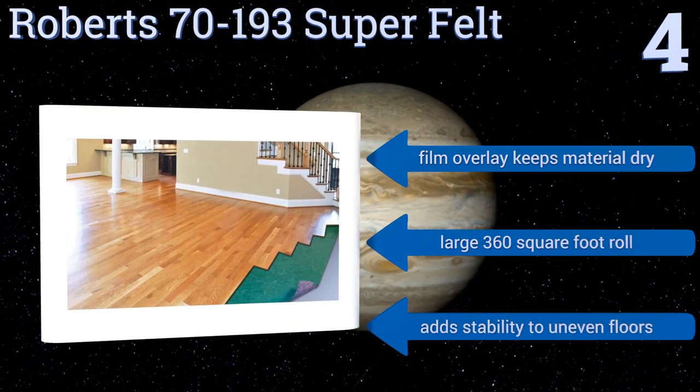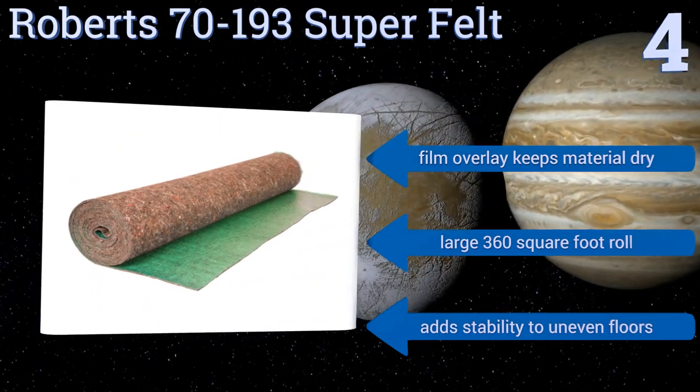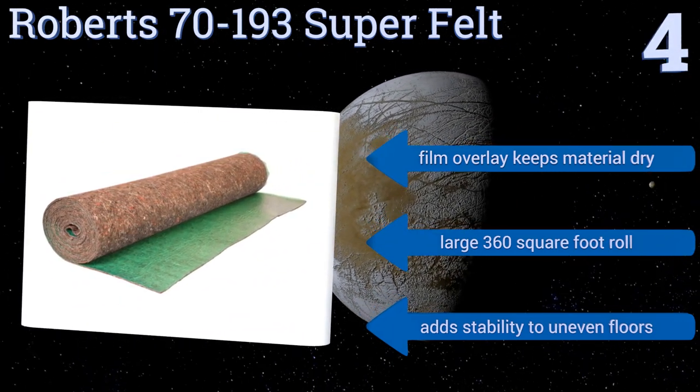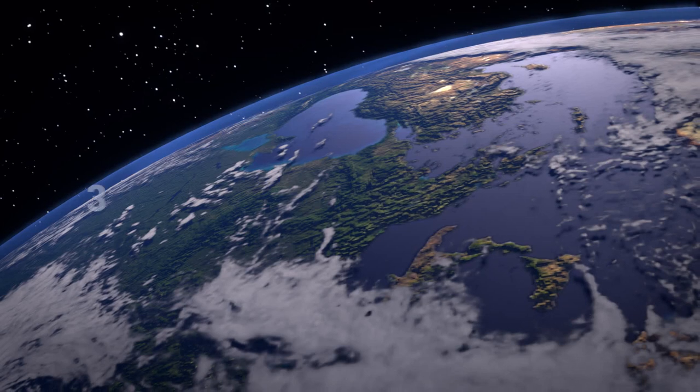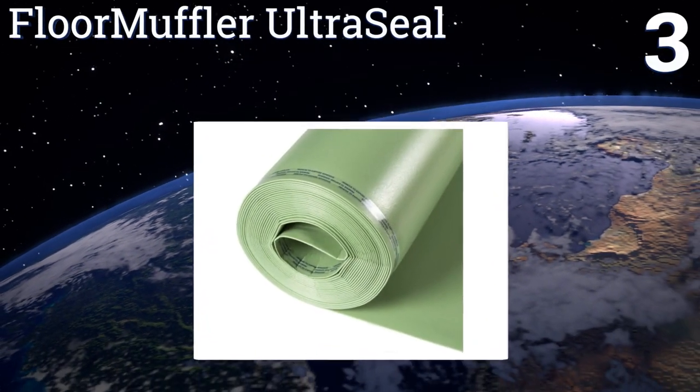Its film overlay keeps the material dry and it comes on a large 360 square foot roll. It adds stability to uneven floors. Nearing the top of our list at number three, the Floor Muffler Ultra Seal is a basic budget option suitable for use over both concrete and wood.